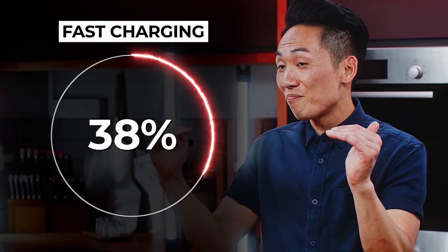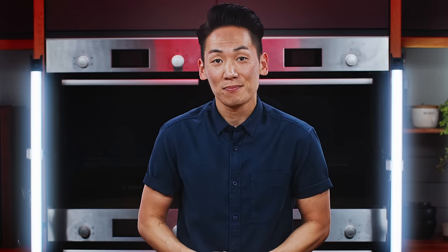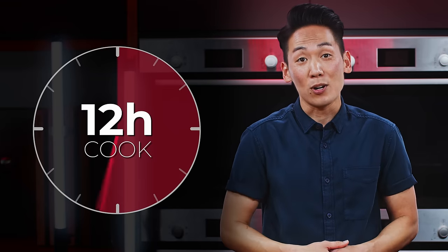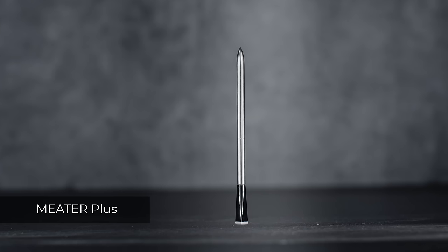That's because of our super fast charge technology. To get to 50%, it only takes 15 minutes — that's just about the time it takes to preheat the grill, season the meat, grab a drink, and queue up a cooking playlist. And at 50%, it'll get you through a 12-hour cook.